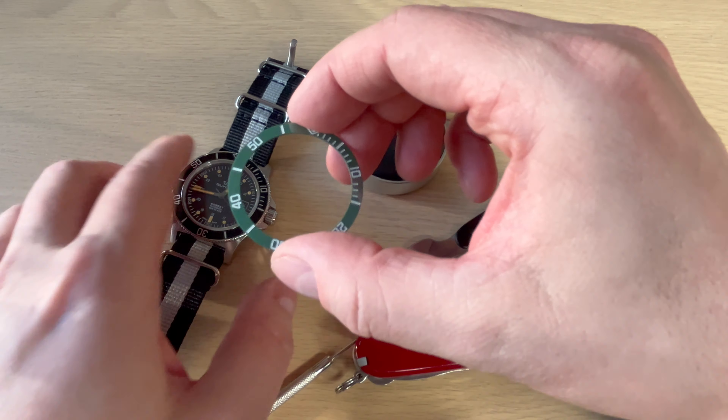You need a tool like this — this is a bezel removal tool. You can also use a knife, but this is definitely much better and they are super cheap on eBay. Then of course you need a tool for removing the strap later, and an additional strap — this one is from DIY Watch Club. So let's just start. First you want to remove the strap — in this case the NATO strap.